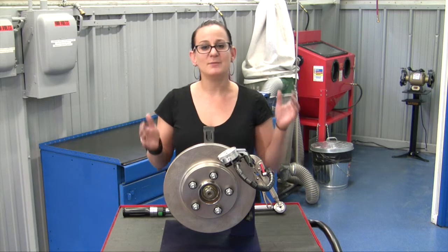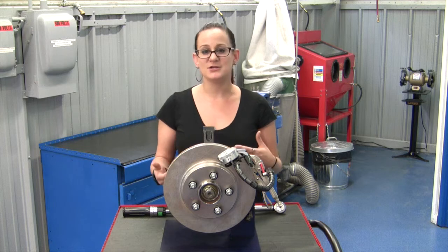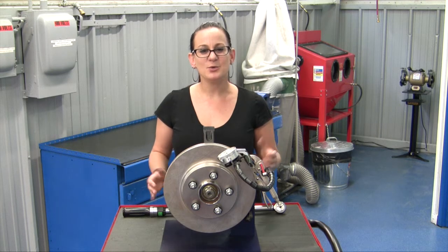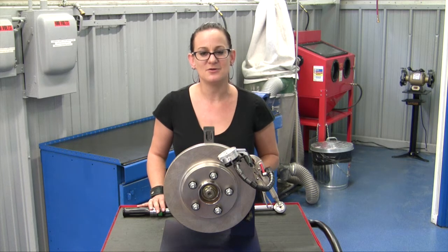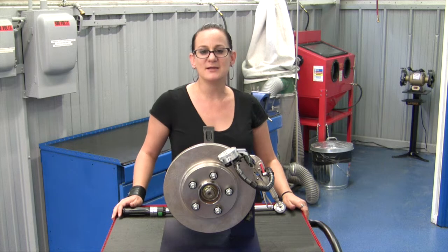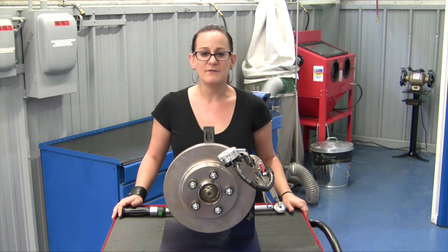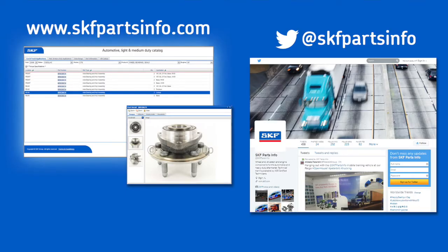So when you're doing a brake job, you want to make sure that you're checking lateral runout to ensure that there are no vibrations or pulsation issues and you get zero comebacks. If you measure it and you're within specification — usually that two to five thousandths — you should be good to go. Remember, when you're choosing replacement parts for your vehicle, don't compromise on safety: install confidence with SKF bearings and seals. For more information visit skfpartsinfo.com or engage with us on Twitter at SKF Parts Info.